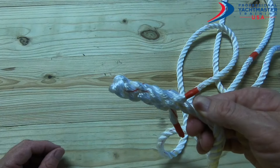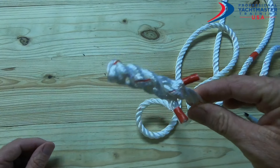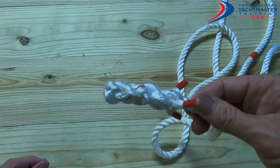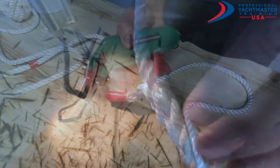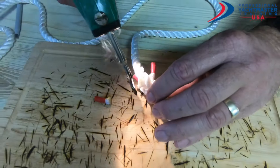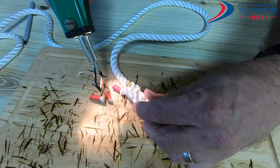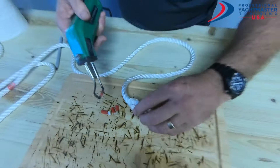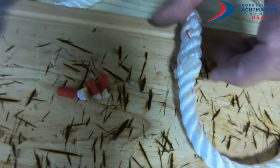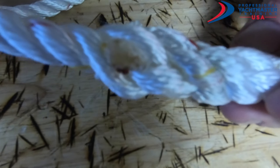And there we have a crown splice or a back splice. What we do now is with a hot knife, we just burn off these ends — being careful not to burn the rope itself, just burn off the ends. Get yourself a nice board so you don't burn the deck. Trim them up and there we have some well burnt ends — they're not too shallow, not sticking out too far.